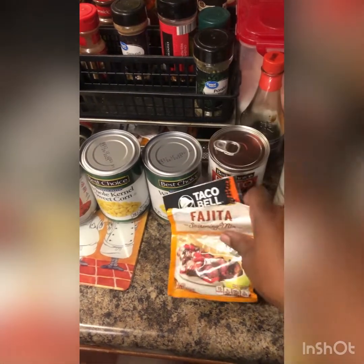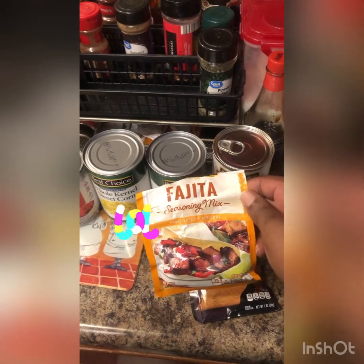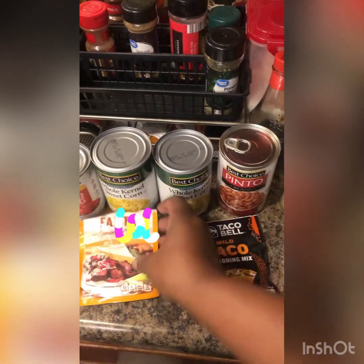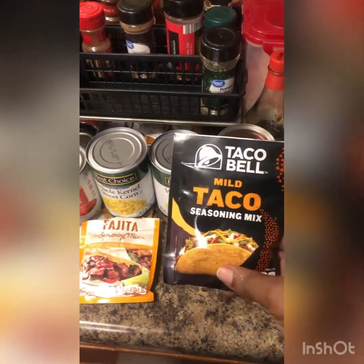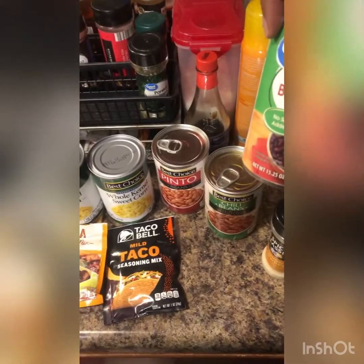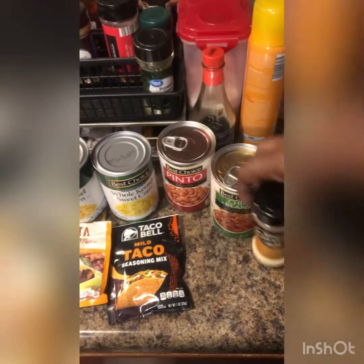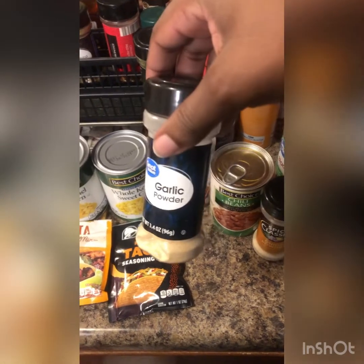You need pinto beans, taco seasoning — that's close enough — chili beans, black beans, onion powder, and black pepper.